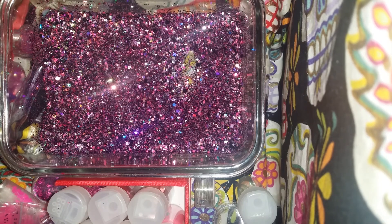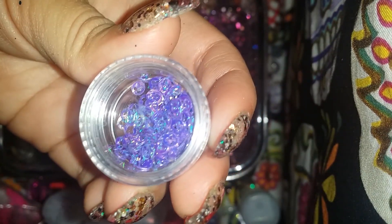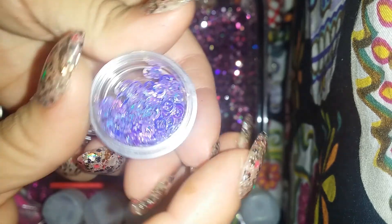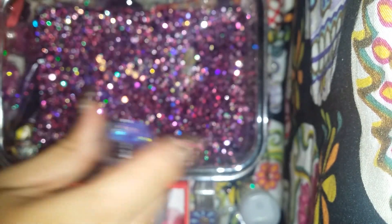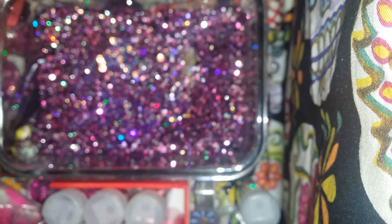I'm debating now if I should put these in there. Okay yeah, I'm gonna add these. And these are like hollowed-out clovers — that's what I'm gonna call them because I'm not sure what they're called. I'm gonna add some of the purple, and I'm just gonna add it all. It's not a lot anyways.